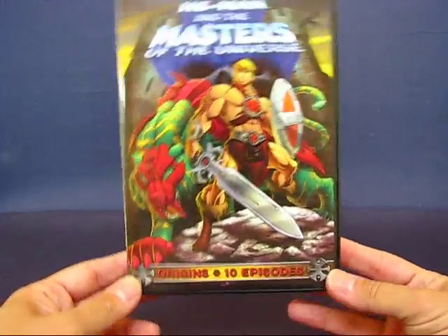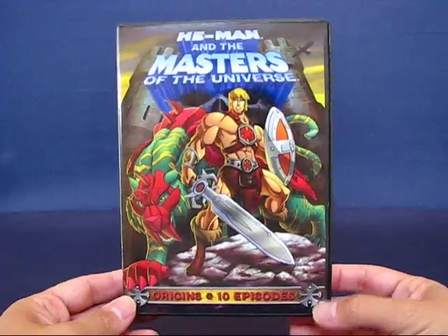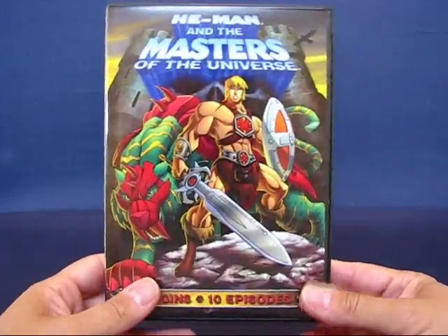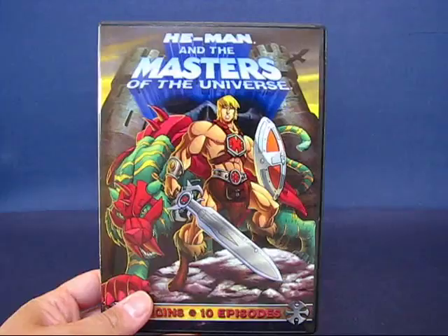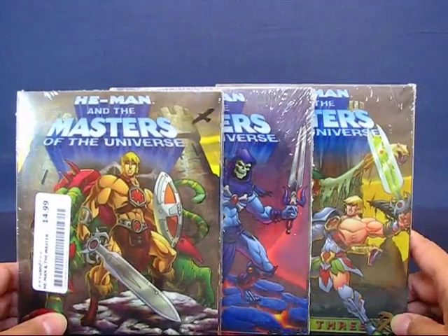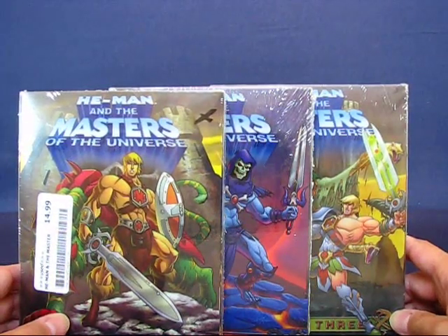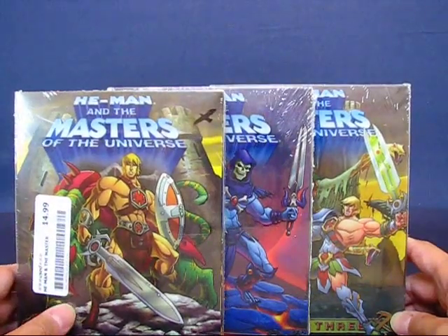If you saw one of my unboxing videos, you'll know that a good friend, Gearhawk, sent me some goodies. One of those goodies was He-Man and the Masters of the Universe — the first 10 episodes. I liked it quite a bit, so I tried looking for the rest of the series. I went to my local Dimple Records, where they sell new and used movies and music, and I was able to find the entire series. This is the 2000s series, not the original Filmation 80s series. It's still a good series — I like it.